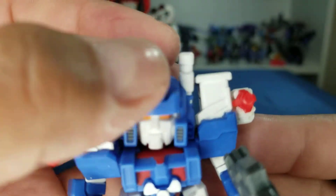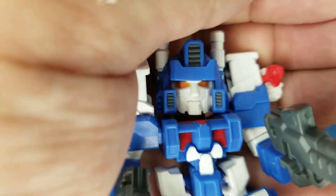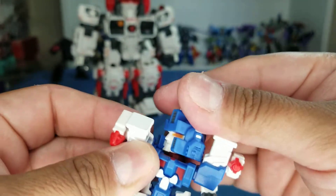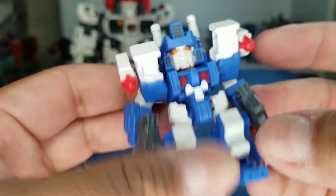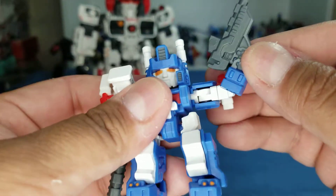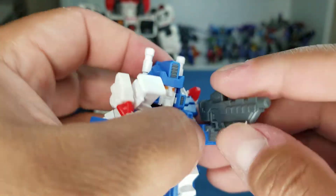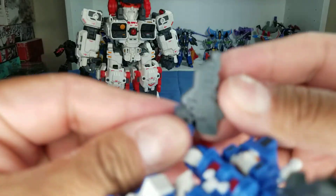It's got white paint, gray paint, yellow for the eyes. The torso does a whole 360 — the shoulders get in the way a little bit. Red paint on the chest, white paint on the chest. The arms go all the way around. On the bottom there's a little hinge so you can butterfly out. It's got bicep swivel but nothing for the wrist. It comes with these two cannons up top — they're attached and don't come off unfortunately.